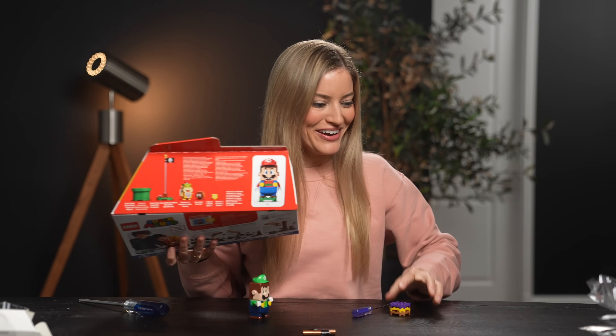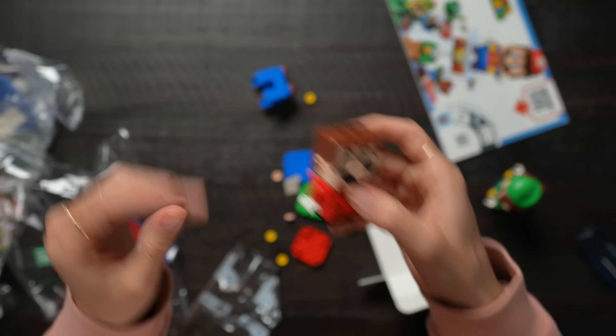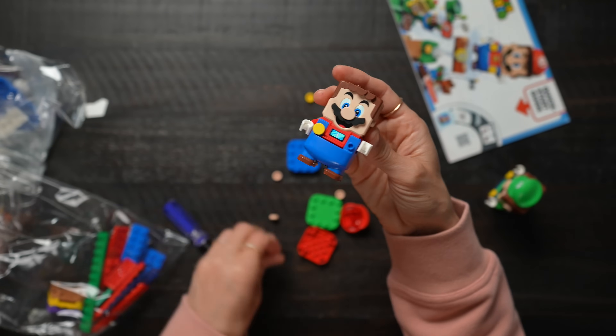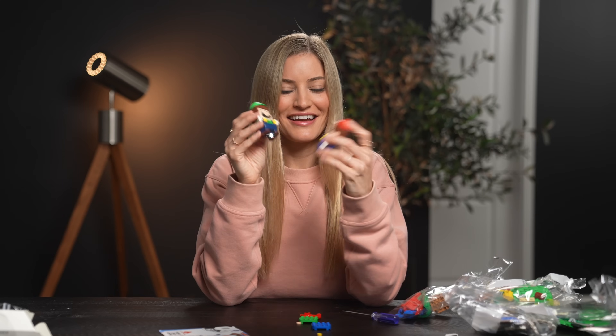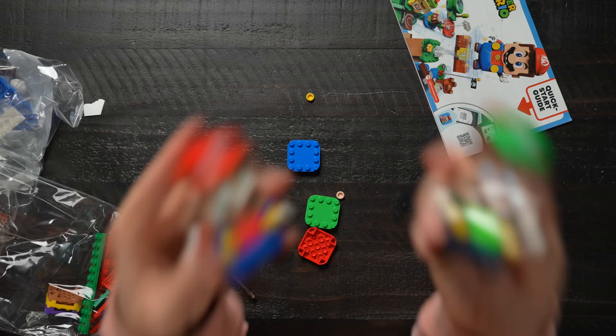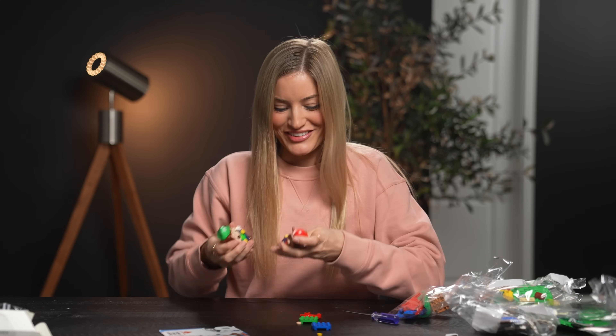Now let's open up Mario. Here he is. You look great Mario. I'm so excited about this. It's gonna be so cool.